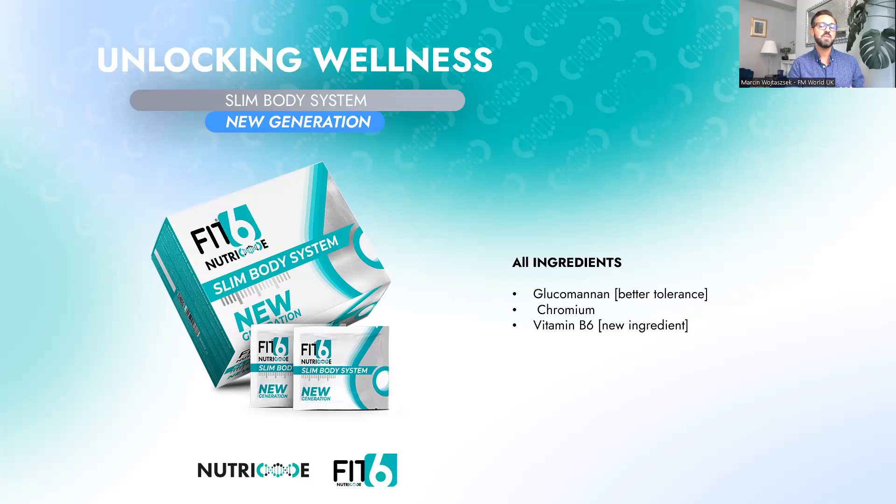There is also vitamin B6 — the new ingredient — whose function I've already covered. Chromium is also part of the Slim Body System new generation — it was in the old generation too. Chromium reduces craving for sugar, increases lean body mass, has a positive effect on insulin, glucose, and lipid metabolism, decreases body fat, and may help with weight loss.